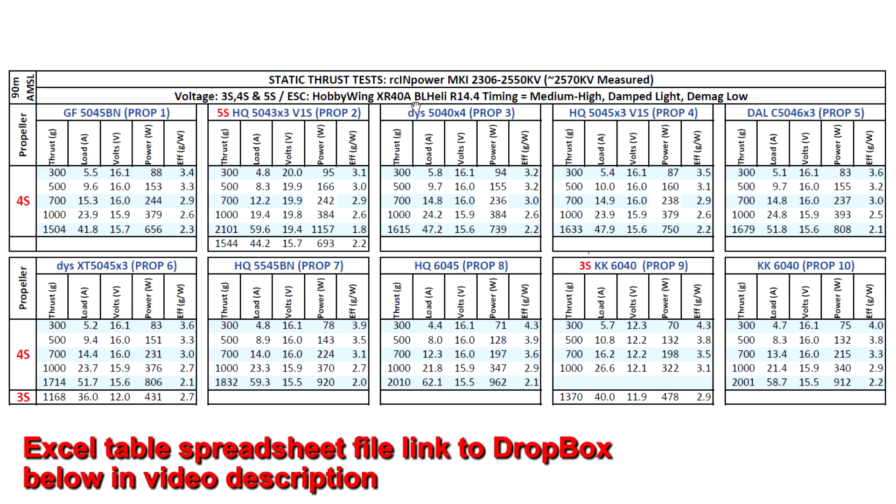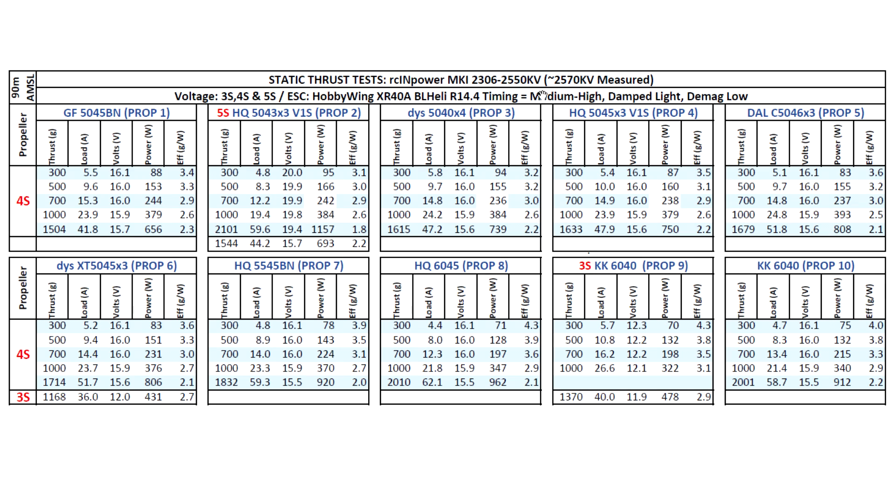Here are the thrust test results for the RC in Power Mark 1 2306 2550KV. This motor came in at 2570KV, so 20KV higher than spec'd — not too bad. Based on that KV I tested on 3S, 4S, and 5S. Using the 5045 GenFan on 5S, pretty impressive numbers at 1500 grams. The HQ 5043 by 3 on 5S hit 2100 grams at 59.6 amps. Even though that amp number seems high, keep in mind these are static thrust figures — once flying, the prop is going to unload and the amp number will drop significantly.